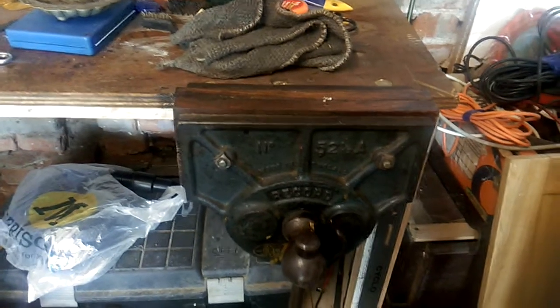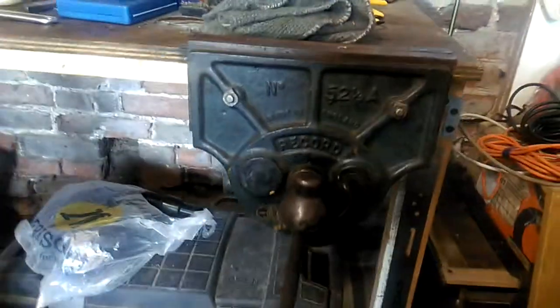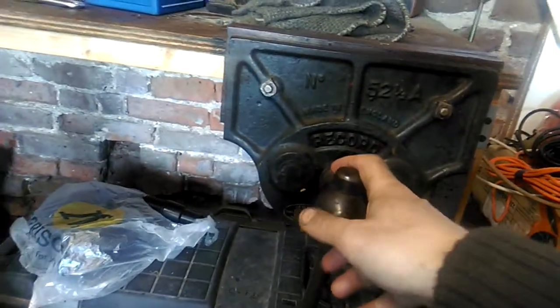I just thought I'd do a quick film on some vices - actual bench vices. This is a very beautiful one.